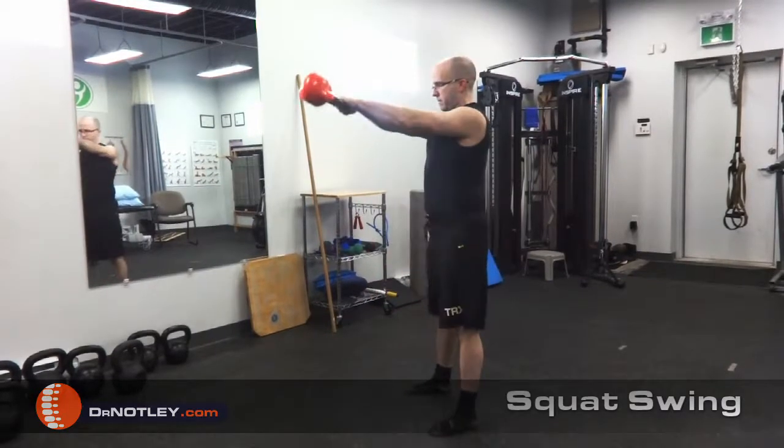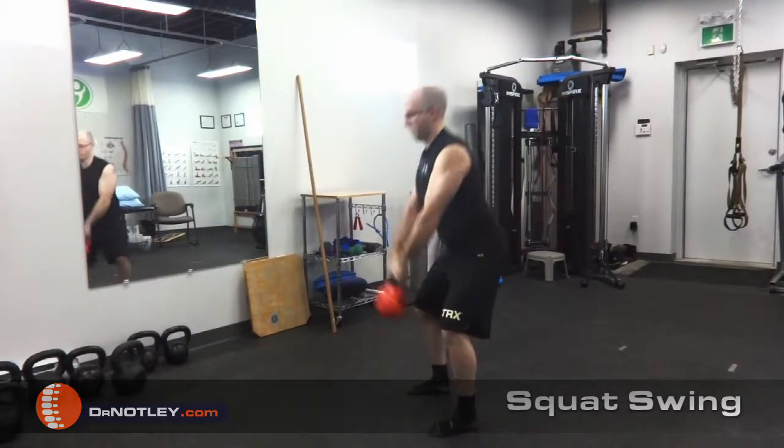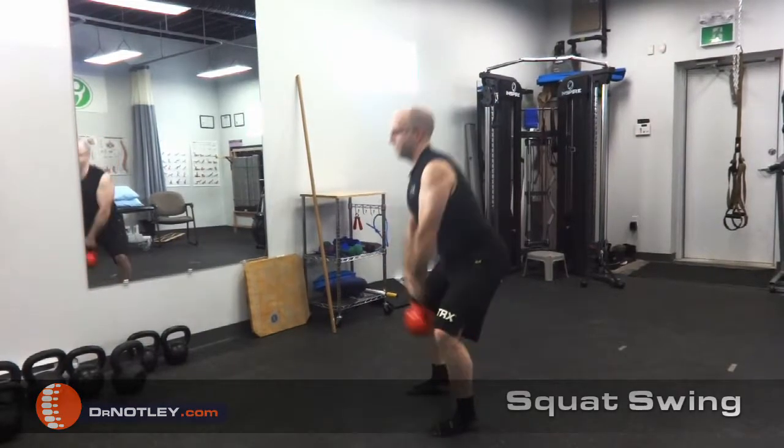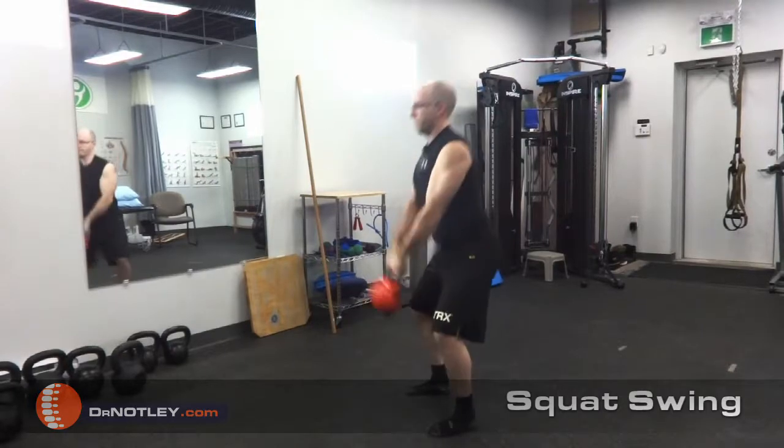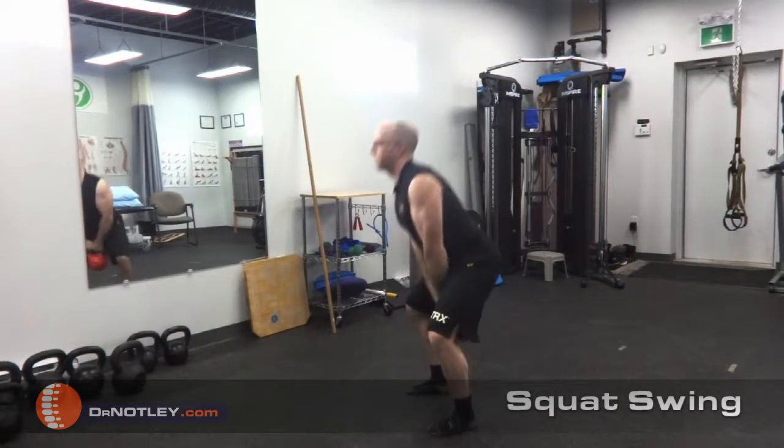As you watch this video, you're going to see three different types of kettlebell swings: the hip hinge swing, the squat swing, and the double knee extension swing, which is often used with those who do kettlebell sport. They wanted to compare the muscle activity of the hamstrings between all of these groups.